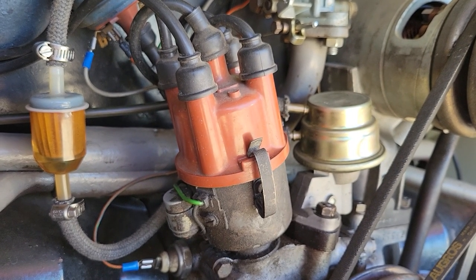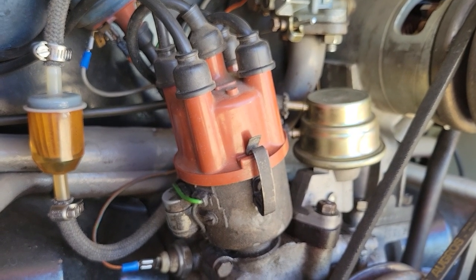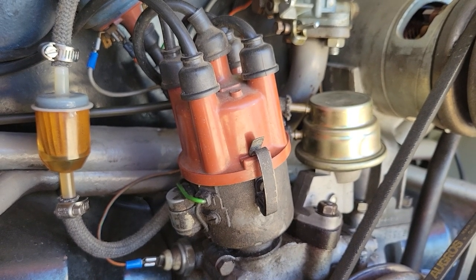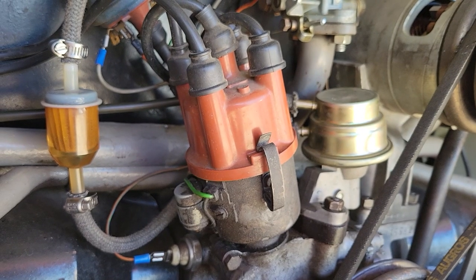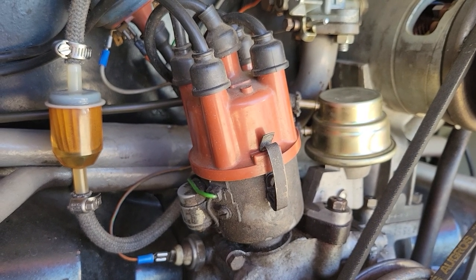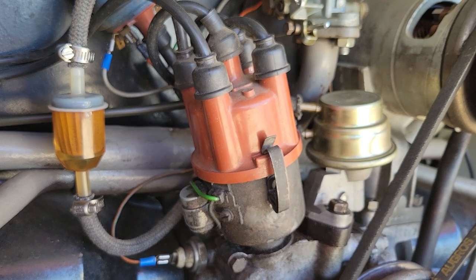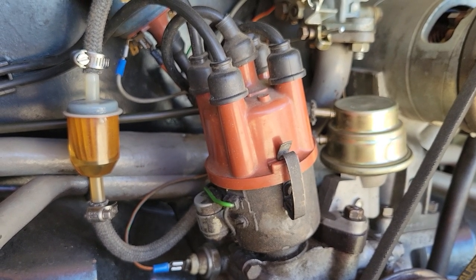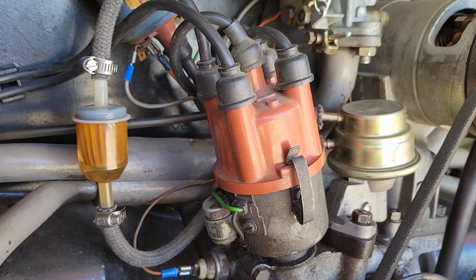In this video, I'm going to talk about points, pointless electronic ignition, which is different. Latest information on distributors, and I'm actually going to show you how to remove the distributor easily. About the history of them as well — caps, rotors, all that. Let's get started.